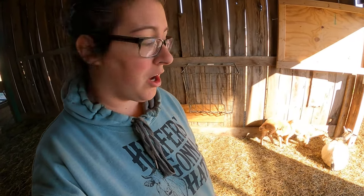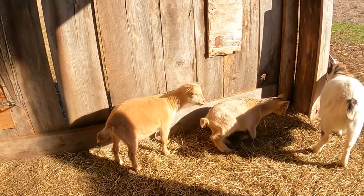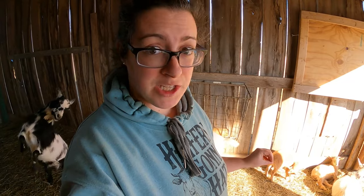Our friend down here is acting a little bit uncomfortable — he can tell something's going on back there — but he's not making any vocalizations. He's eating, he's been nursing, and he's going to be just fine. It's going to take probably a day or so for him to completely lose feeling in that area. For now, he can have a baby aspirin. I'm going to leave the dosage chart for that in the description box below — it's a really great option for pain relief for any goat.